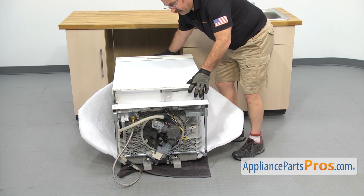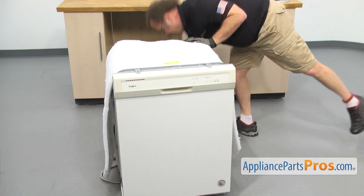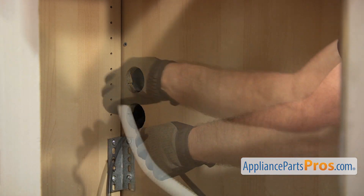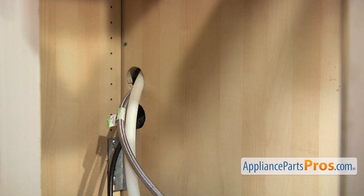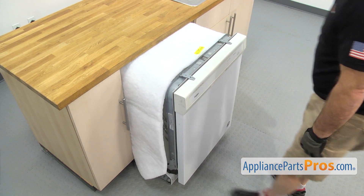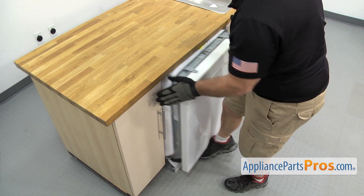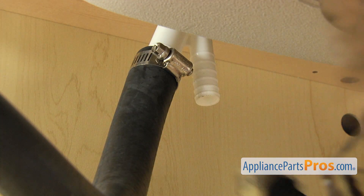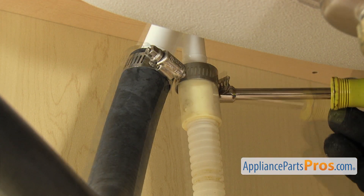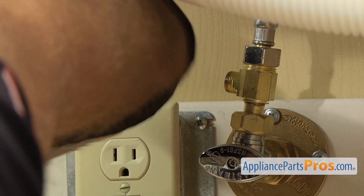Now we can put the dishwasher back up on its feet — just carefully lift it up. Then pull the towel out and put the lines back through the cabinets. Push the dishwasher in about halfway, then go underneath the sink and pull on the lines to make sure they're not caught on anything. Then push the dishwasher in the rest of the way. Now reconnect the drain hose to the air gap, and once you have it pushed up into place, use the 5/16 inch nut driver to tighten down the clamp. Once you have the drain line hooked up, hook up the water line — just get it started by hand.